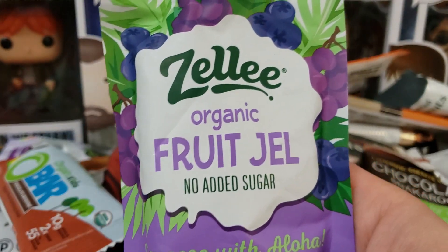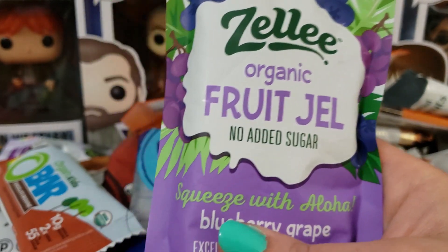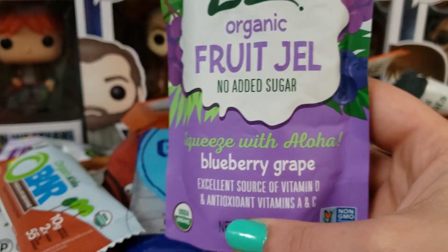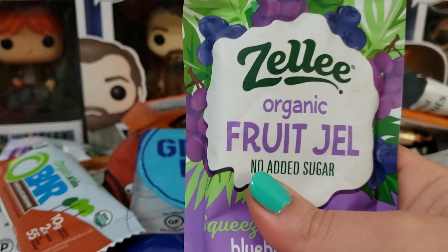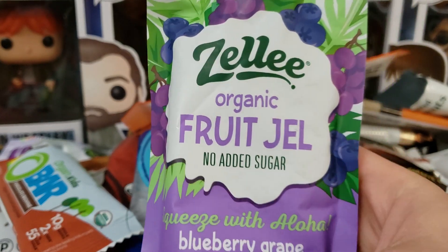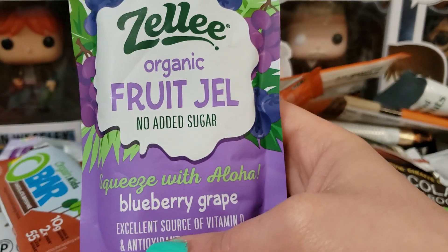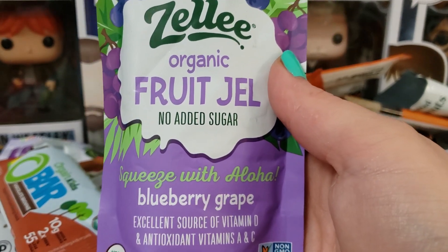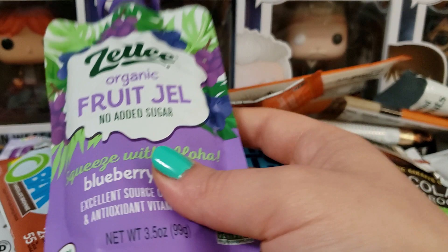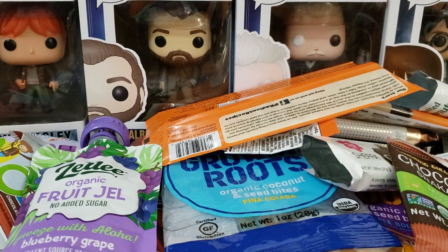Next up we have the Zillie Organic Fruit Gel in Blueberry Grape. As you can tell, this is still full. I tried a sip of it and it's gross — not for me. It tastes very, very strongly of grape, but something about it didn't agree with me, so it's getting tossed.